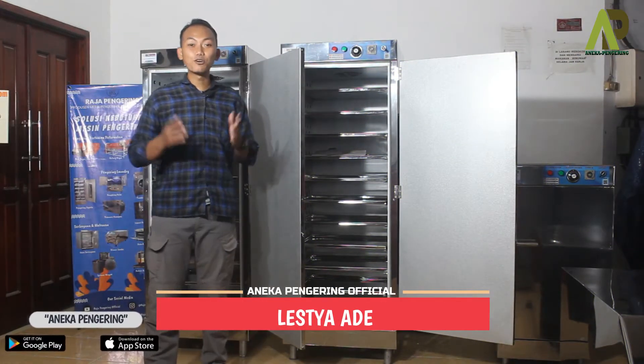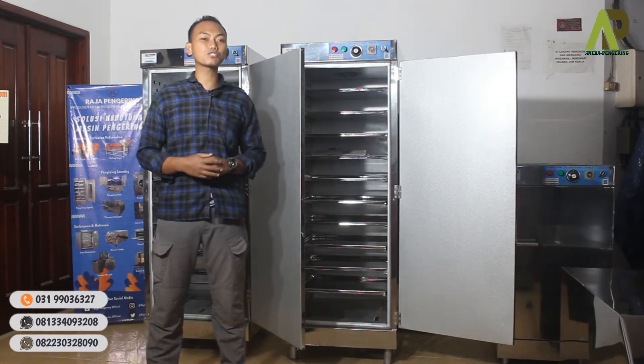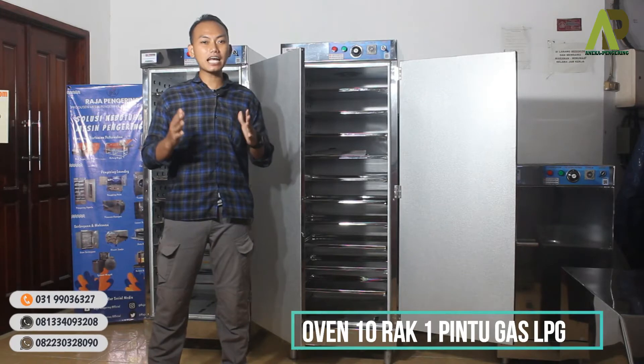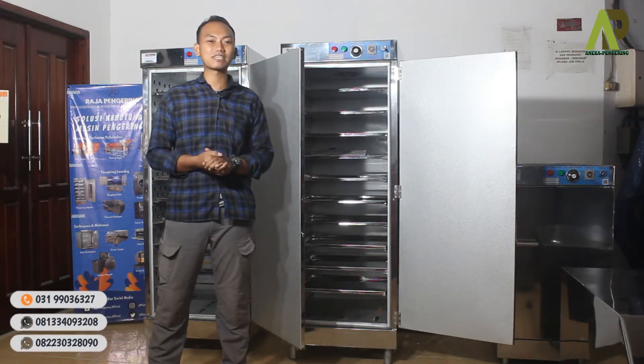Hi, jumpa lagi dengan saya Ade. Untuk kali ini sekaligus langsung saya akan mereview dua mesin oven 10 rack satu pintu, di mana menggunakan sistem kontrol otomatis dan pemanasnya menggunakan gas yang ramah lingkungan.